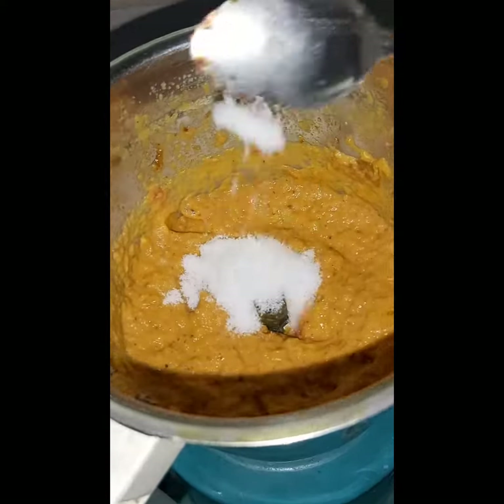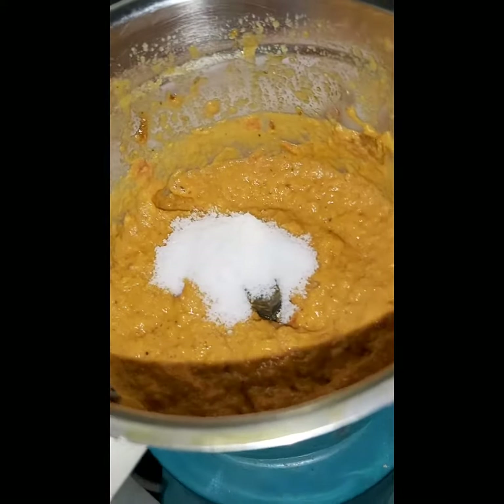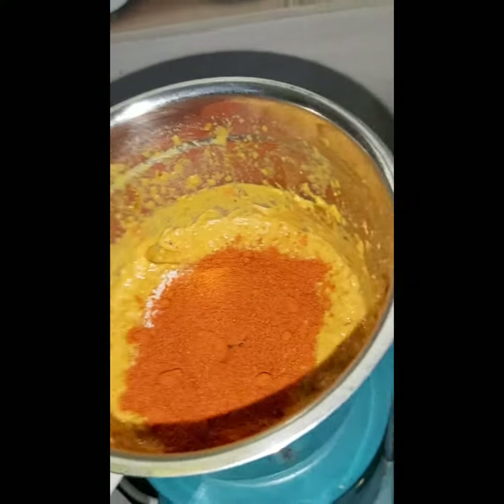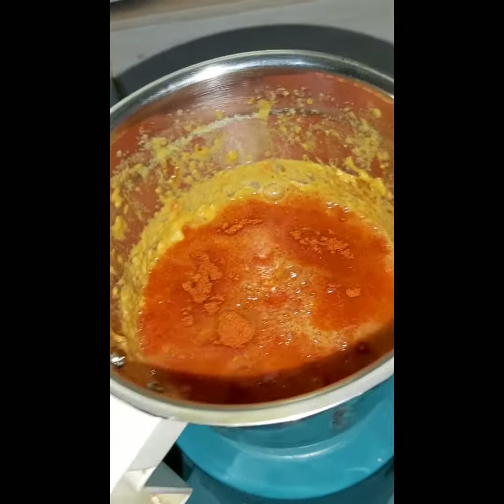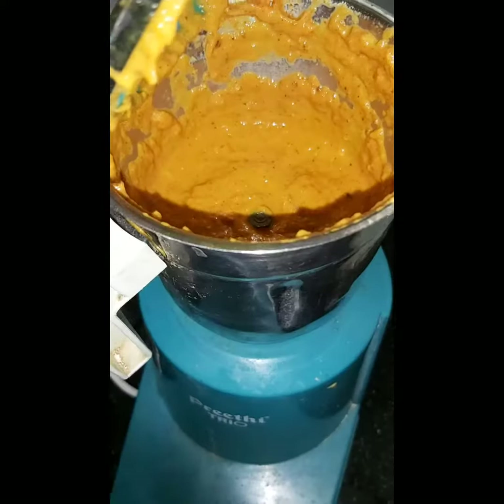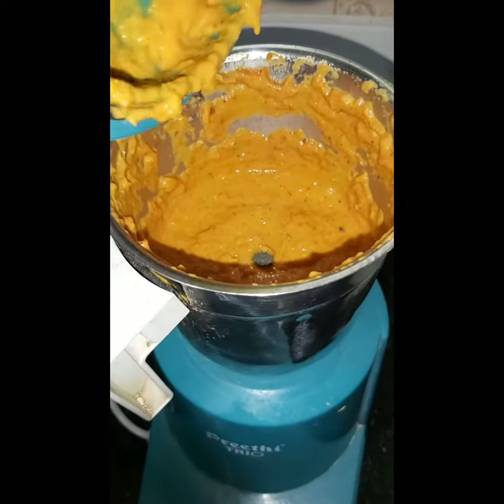We will taste the salt. Add 2 tbsp of salt, add a little water, and a little bit of salt. Paste the paste.